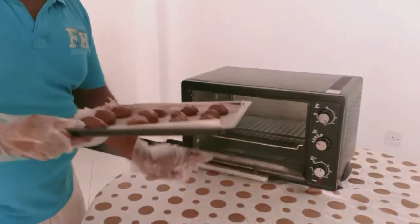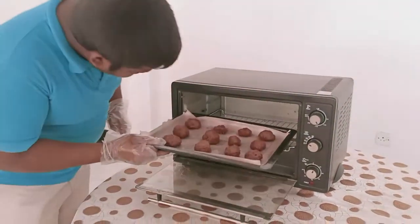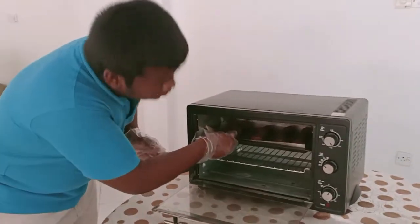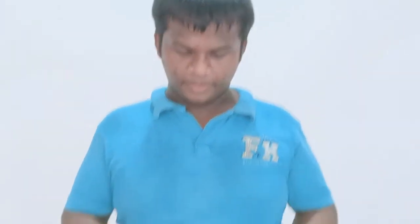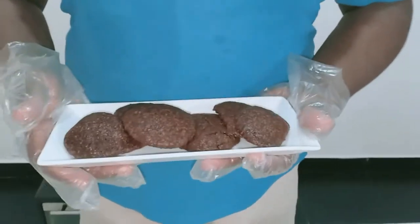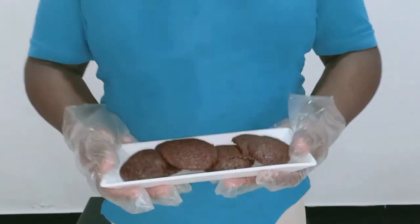We love our biscuits in the fridge. But then we will bake the biscuits. Now we are messing with biscuits. I am going to the next video.